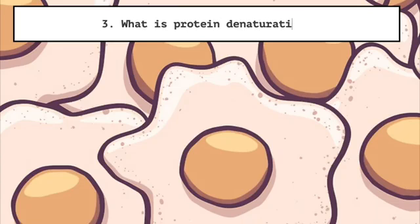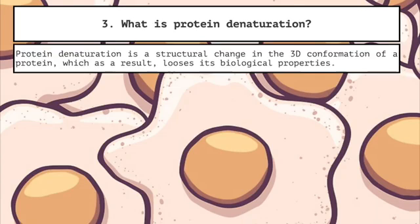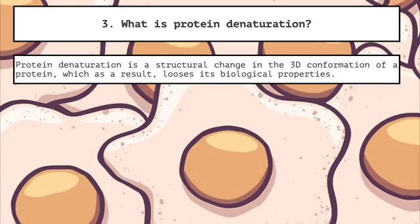Three: what is protein denaturation? Protein denaturation is a structural change in the 3D conformation of a protein, which, as a result, loses its biological properties.